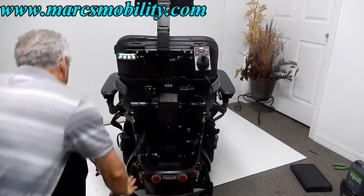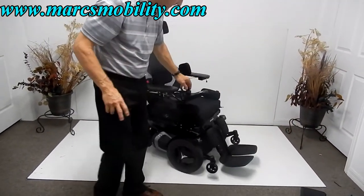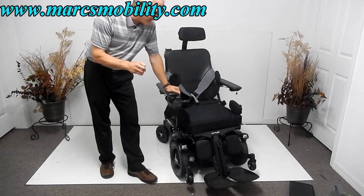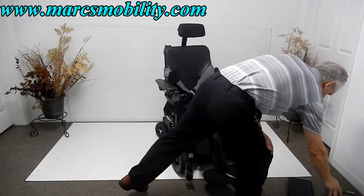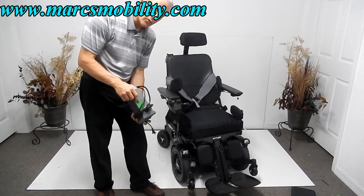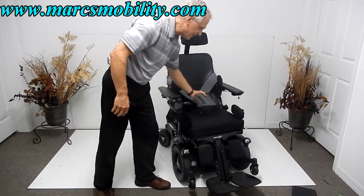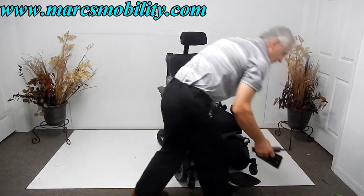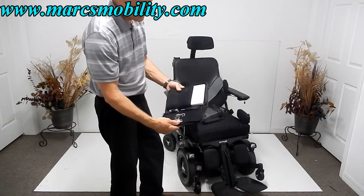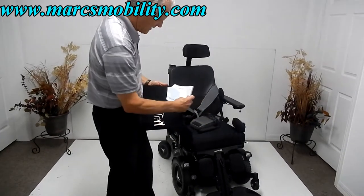This chair has everything. It takes two Group 24 deep-cycle 75-amp batteries. To charge, just plug the charger into the bottom of the joystick. When the charger light turns green, it's fully charged — the charger shuts off automatically. This chair comes complete with the knee brace, pump, tool kit, and owner's manual. Everything from the factory is included and the chair is ready to go.